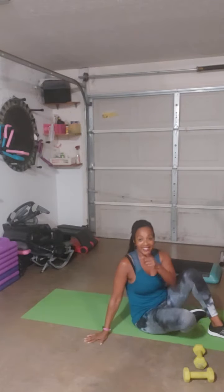All right, get that exercise done. You got 30 seconds.